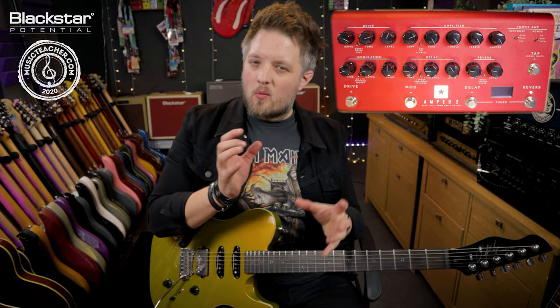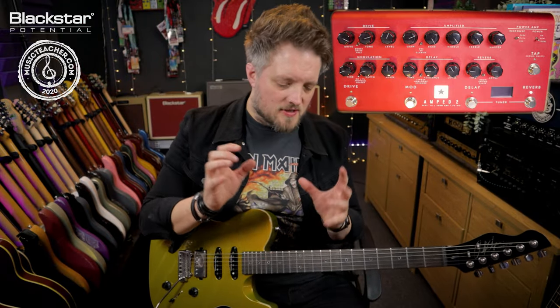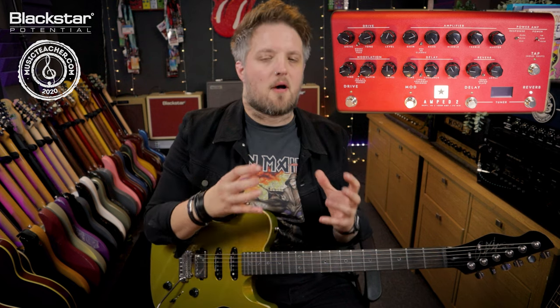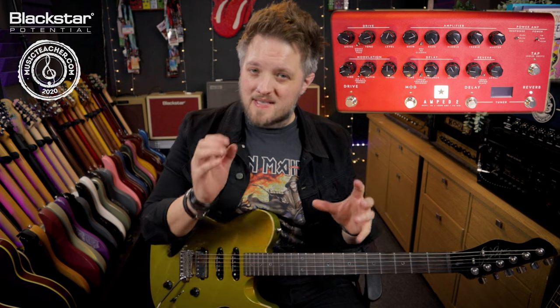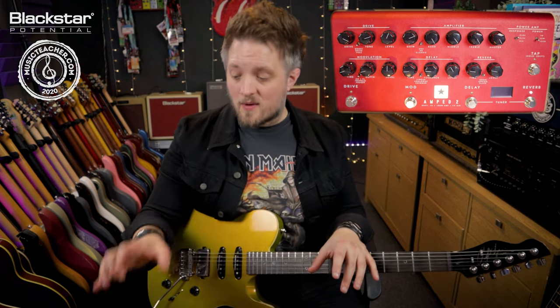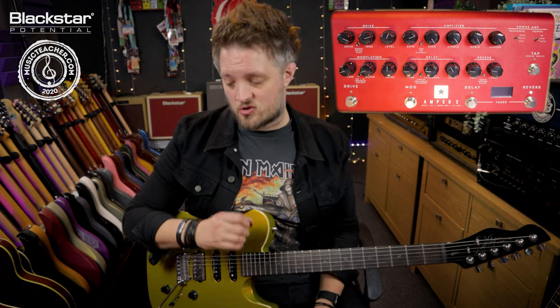With this kind of tone we want that slightly honky thing going on in the upper mid-range because we're really pushing the amp hard — the amp is working hard and the speaker is working hard — but we still have a lot of clarity. That's why I didn't push the gain all the way up, because I still want to hear that brightness from the strings.